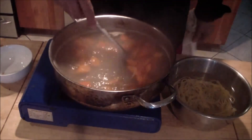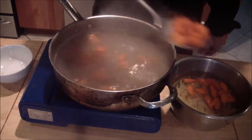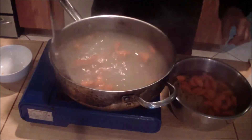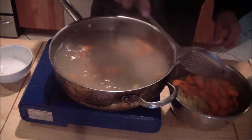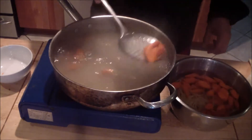After about three to five minutes, go ahead and remove them. You can use a spider. Check them with a fork — they should be slightly soft but still a little bit firm in the center. Add them into your ice water.